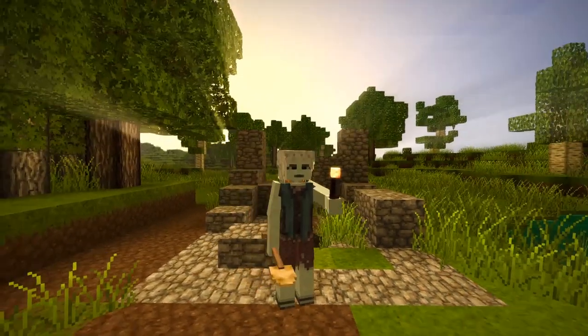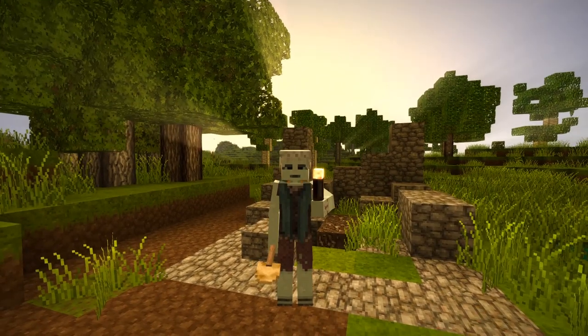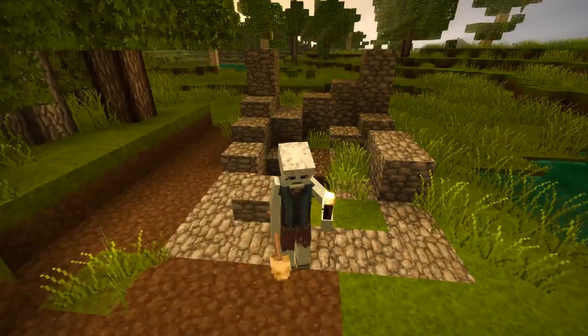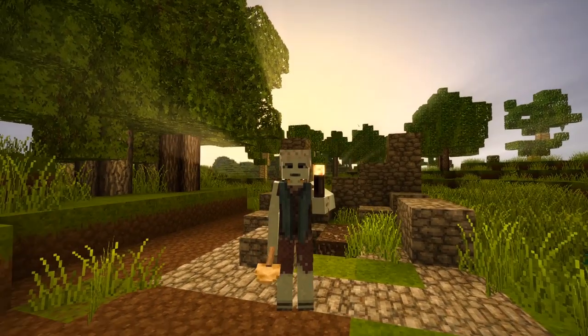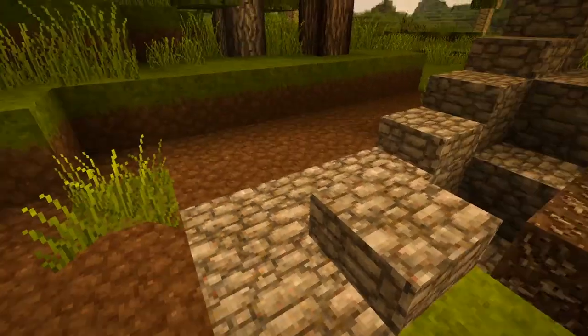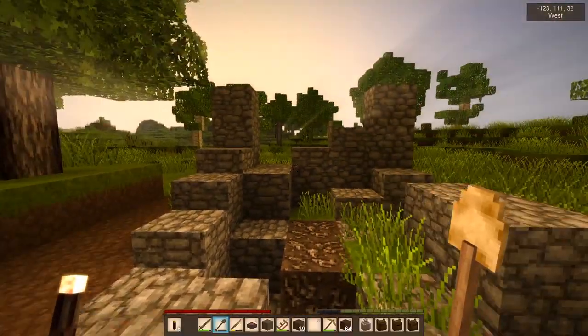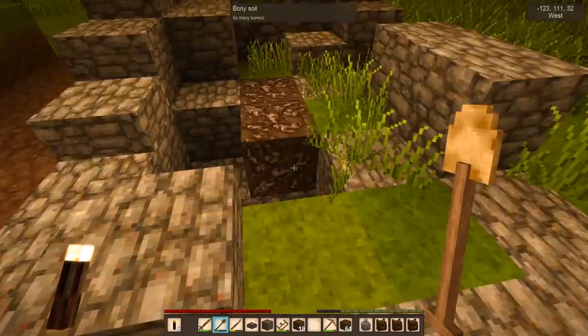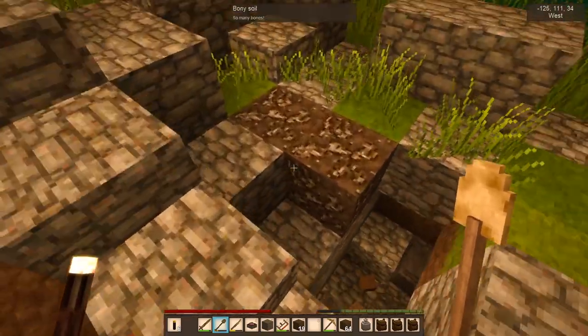Hey there everybody, this is Ira and I'm back with more Vintage Story. I have so much that I want to try to get done in this video. I was just getting ready to start the video, getting things set up in advance because I have a lot I want to try to get done in one episode. One of the things I wanted to do is clear out this ruin over here and set it up as a cooking area and make a little kitchen.